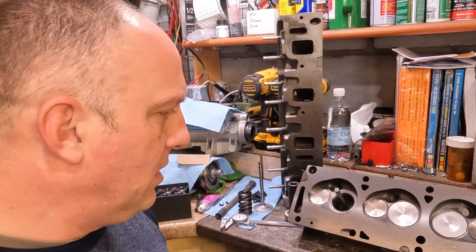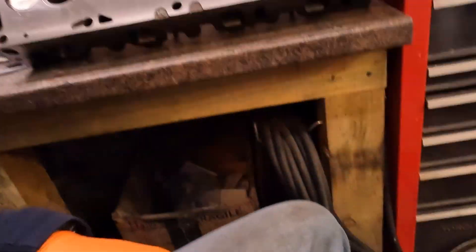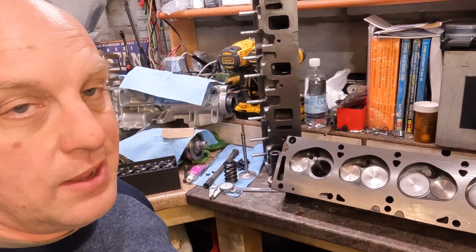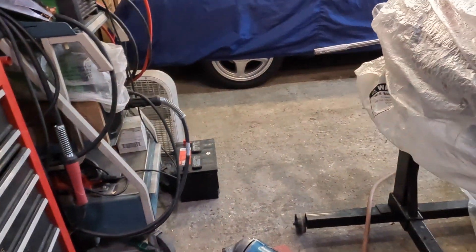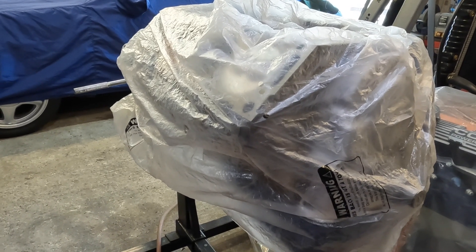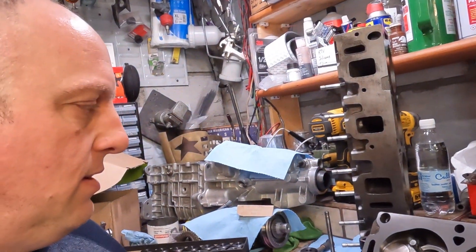I might set up a little time lapse to show some of the grinding process, but it's going to make a mess — the dust goes everywhere. I still have the Tremec to keep clean, so I'll try to true the stones and do as much as possible away from the bench. This could take time, but my goal is to get these heads done and back on the 390, get the rocker train set up, and measure for push rods — hopefully before the weekend.